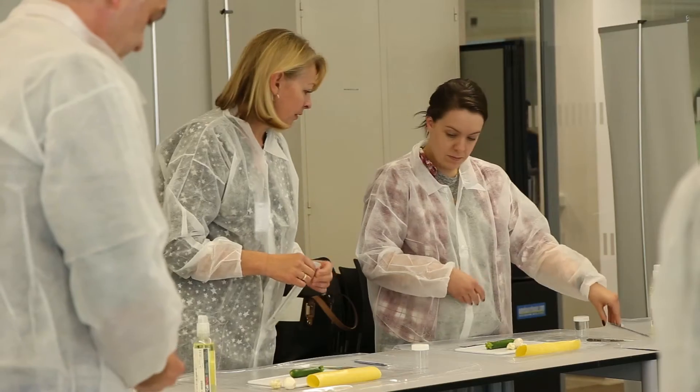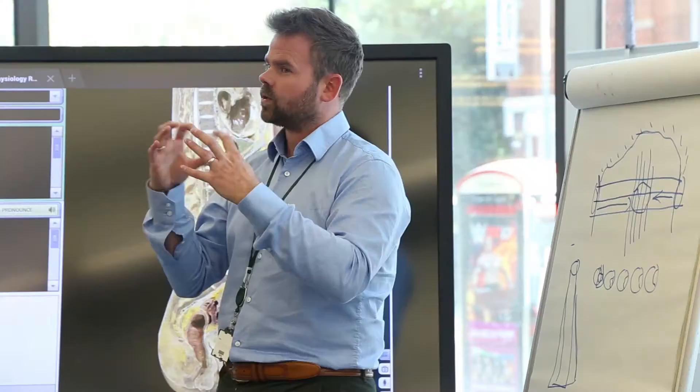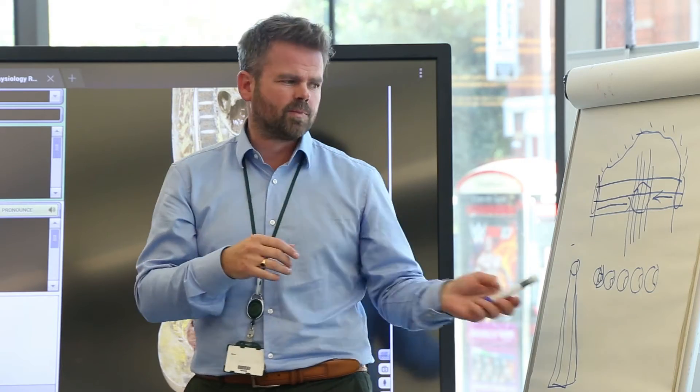This dissection course has been a great opportunity to meet new people who are doing the same kind of job. The practical demonstrations have been fun but also informative, and the lectures have been spot on.